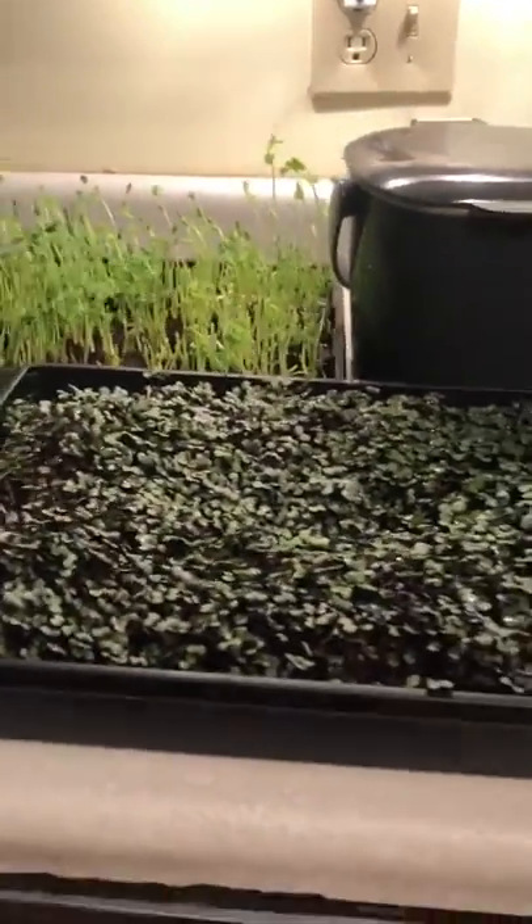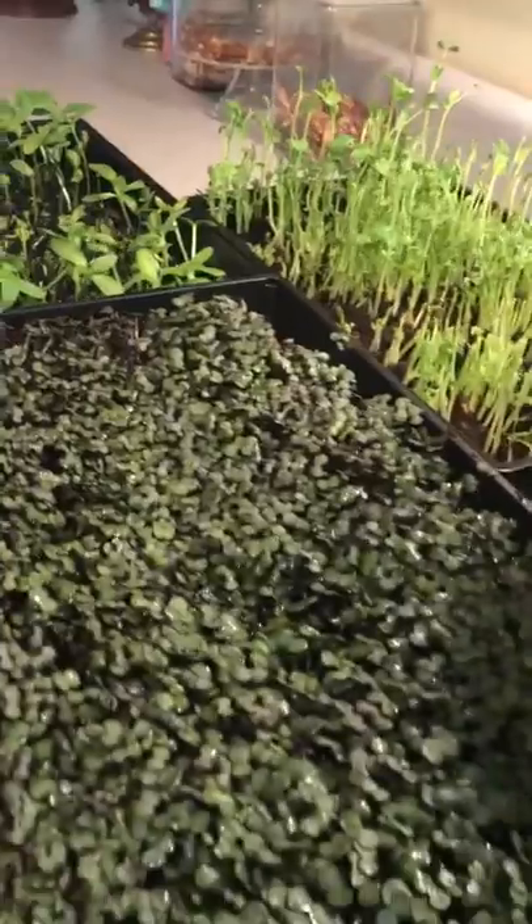Okay, that's it! Let us know what you're doing with microgreens in the comments below — we'd love to hear. Thank you, bye!